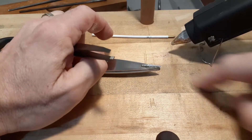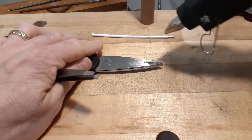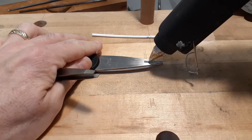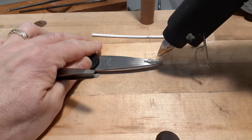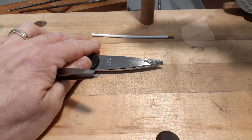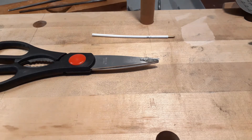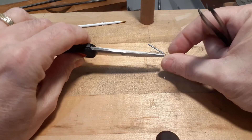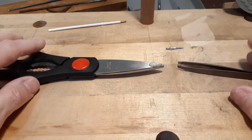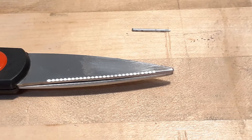I'm going to let it set up there for a second, then put a little bit of glue over the top of it. I'm going to turn this over — see that's a little... oh man. Well, let's try it again. All right, here we go with attempt number two.